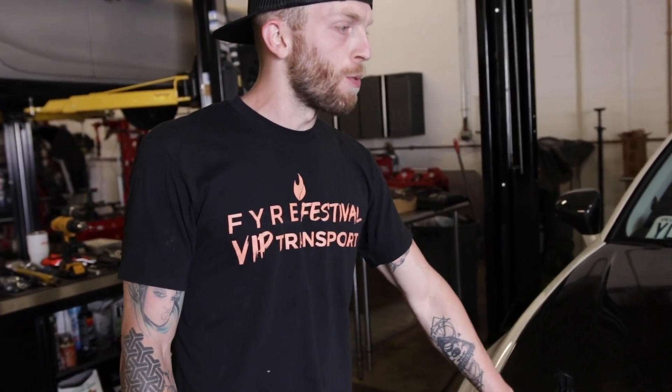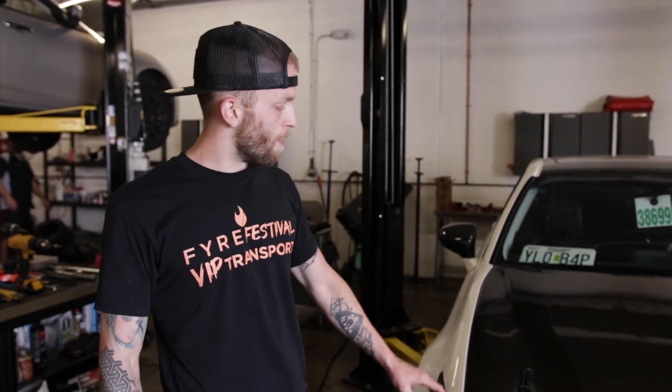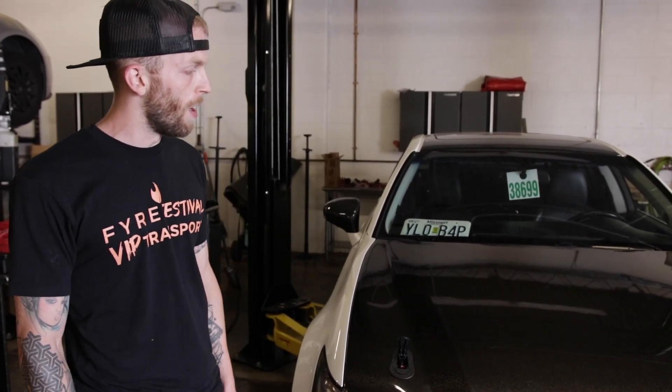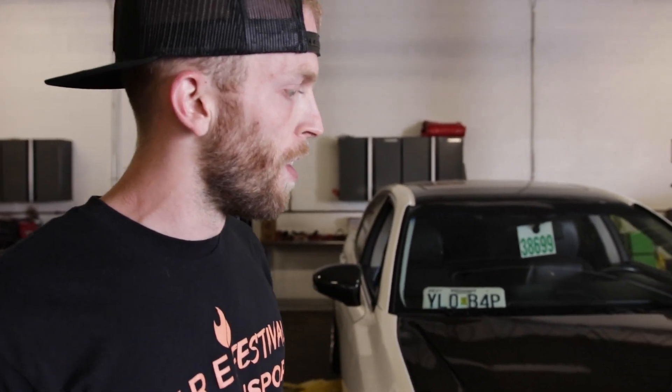We just wrapped up the aero catch install — aero catch latches. They're pretty sweet, helping your carbon hood from flopping at highway speeds and everything like that. It just really secures that hood down.